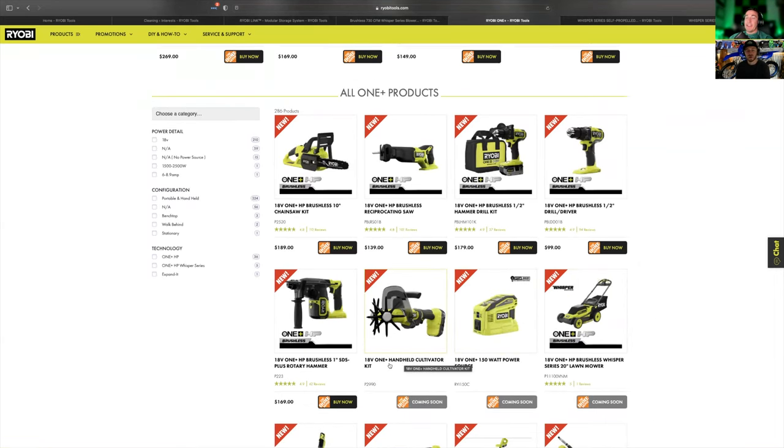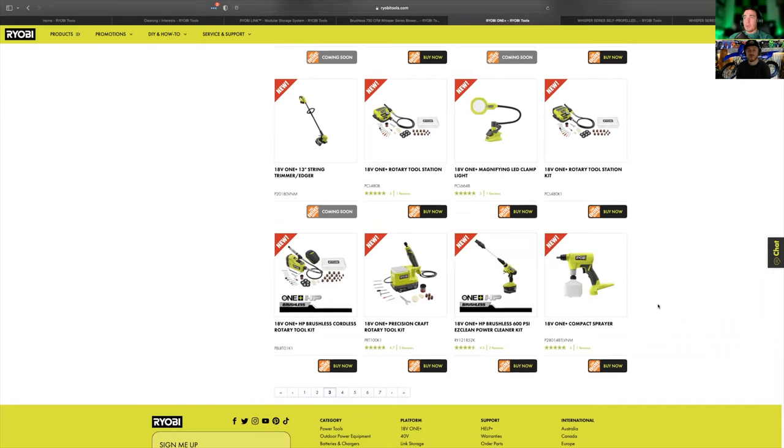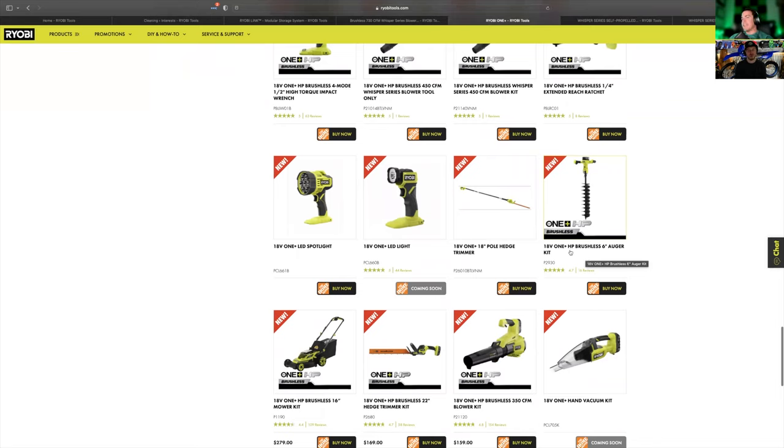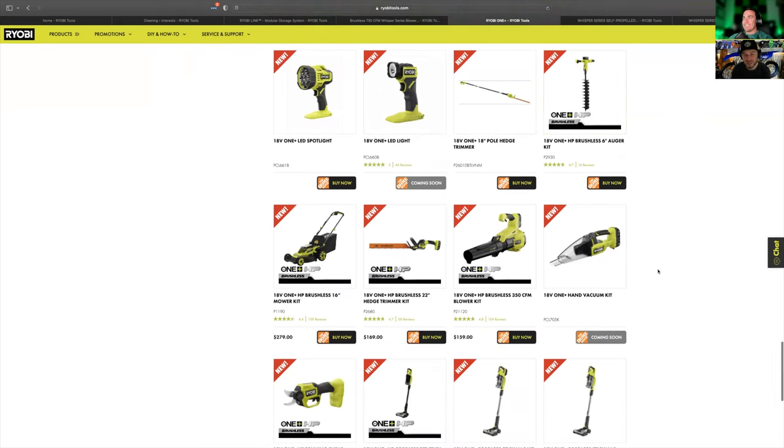There's a hand cultivator kit — if you want one of these, go get it now because that's not going to be around next year. They also have a rotary hammer — look at that sucker, it's a beast. You've got to have that handle on there so you don't snap your wrist. On cleaning tools, there's the 600 PSI EasyClean Power Cleaner Kit. We have the 320 PSI OnePlus version and I'm excited to see what the 600 PSI 18-volt and 40-volt versions are capable of doing. There's also an 18-volt and a 40-volt auger — I'm super excited to try one just to make some holes.